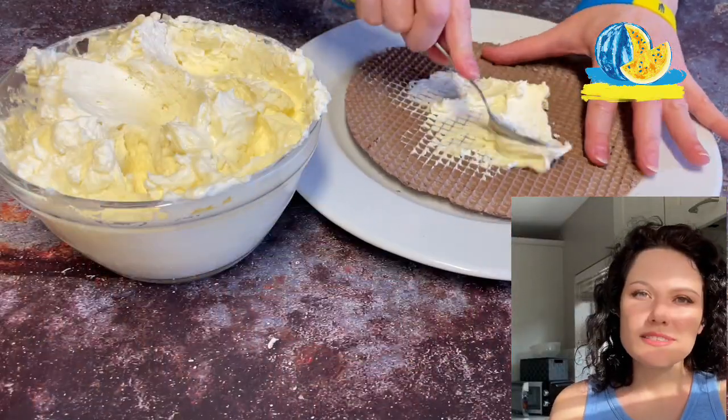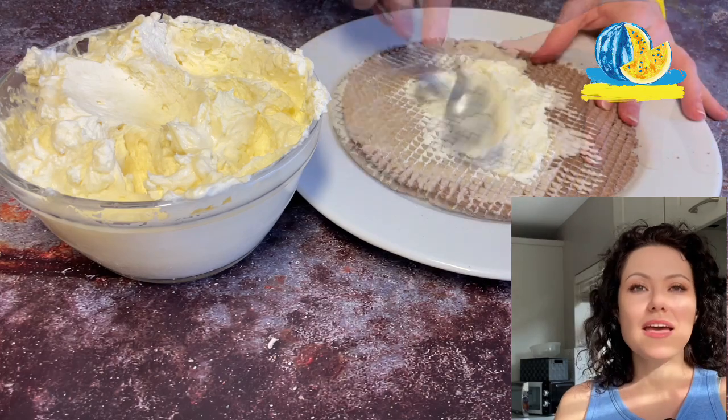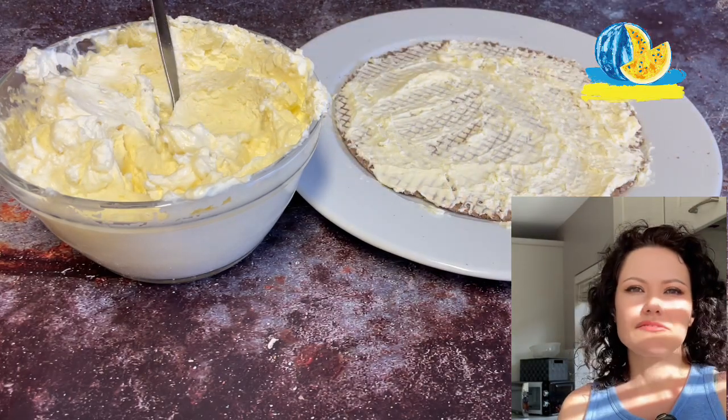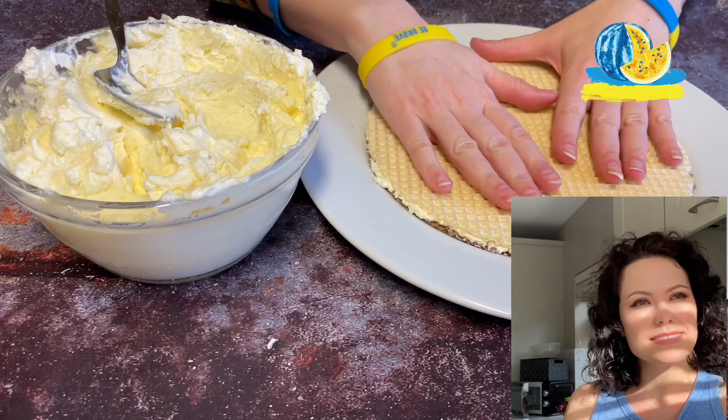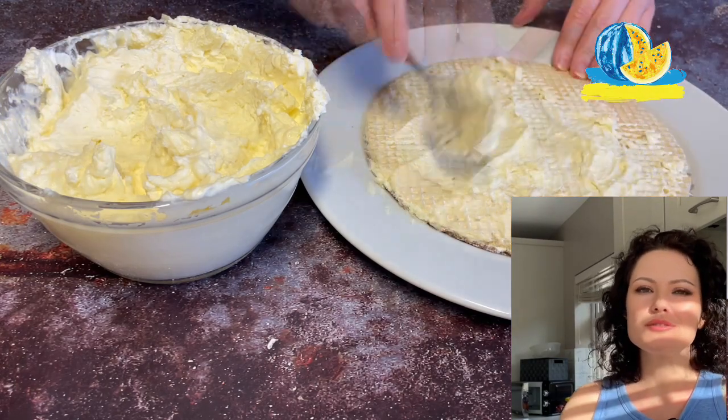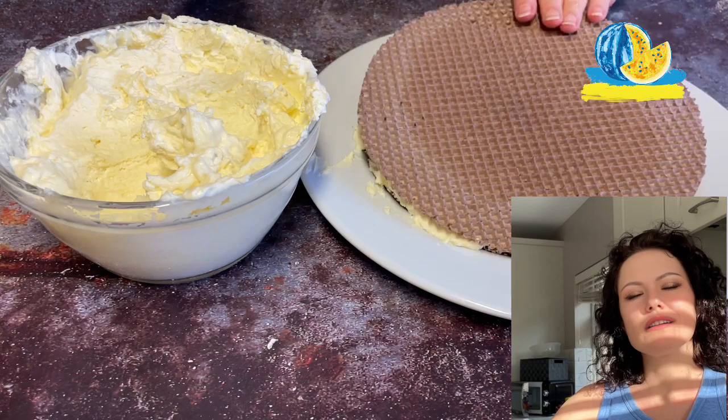Add the whipped cream in parts to the main cream and gently mix with a spoon in one direction. That's all — the cream is ready. Spread it on the waffles. I used eight pieces and the cake is ready. I had regular and chocolate-colored waffles and I decided it would be beautiful to use white cream on chocolate-colored waffles.